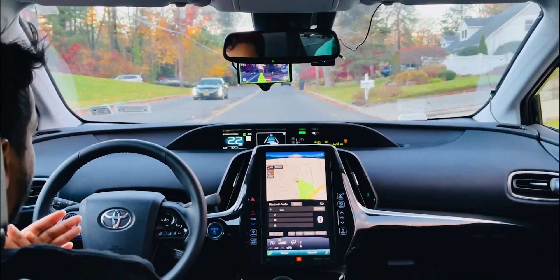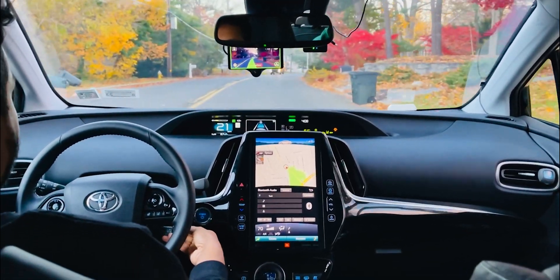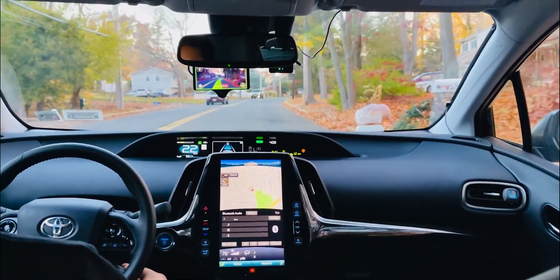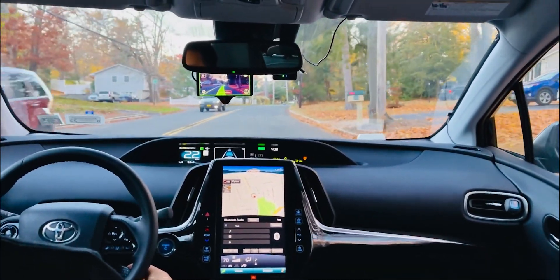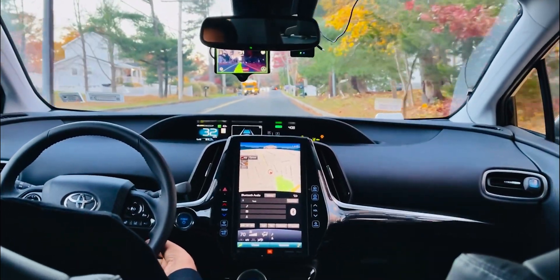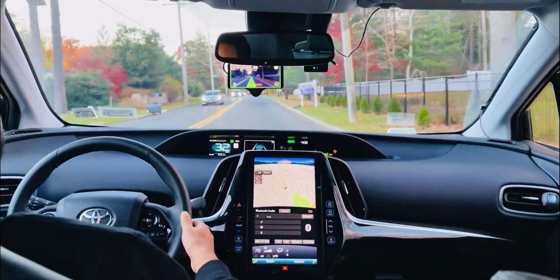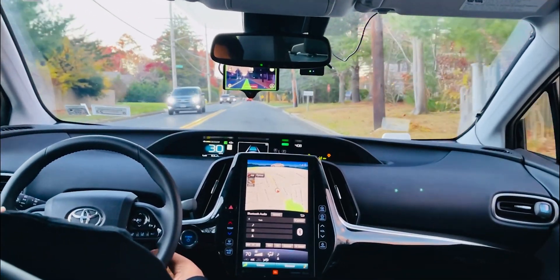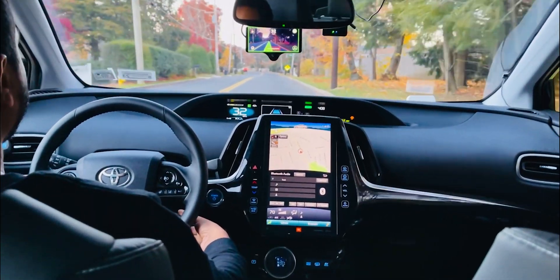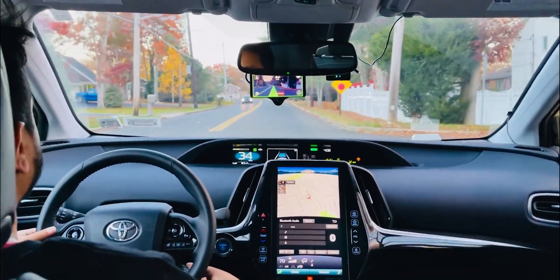We're going to turn the openpilot back on and I'm going to adjust the speed. I'm giving some gas and pressing right now — driving at 32 mph; the monitor shows 31. We're getting up to about 36-37 mph.